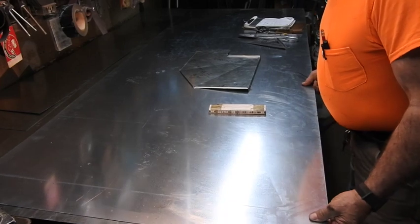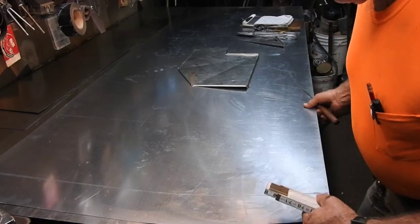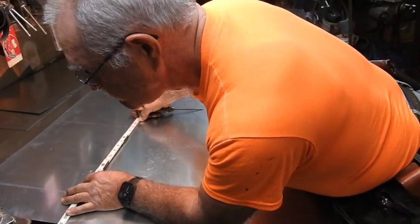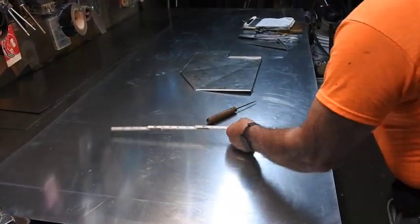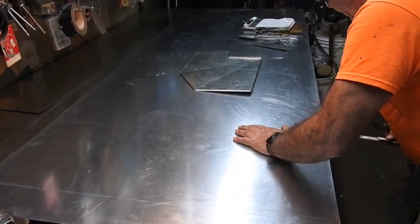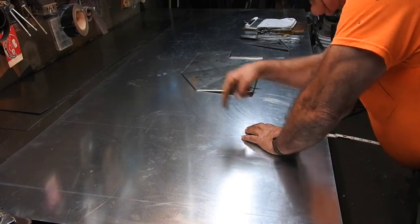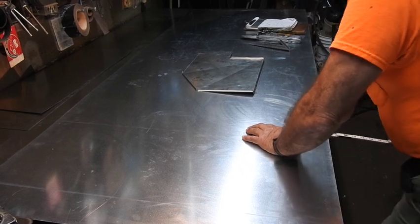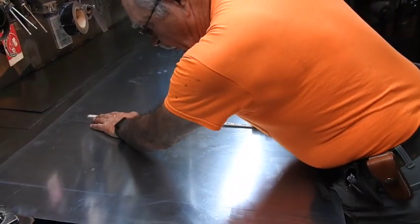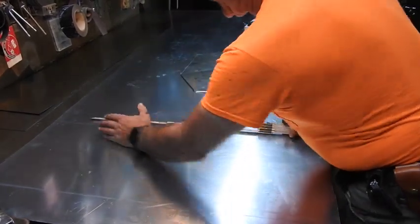Okay, the outside wrapper is going to be 31 and 3 eighths in length and 20 and 3 quarters in width. So we're going to go right here — 20 and 3 quarters in, 31 and 3 eighths in length. Double check the length by laying out where the folds are going to be: that's going to be 10 inch, then we're going to have 8 and a half inch, then 12 and 7 eighths — and that should come up on your mark up there, and it does.